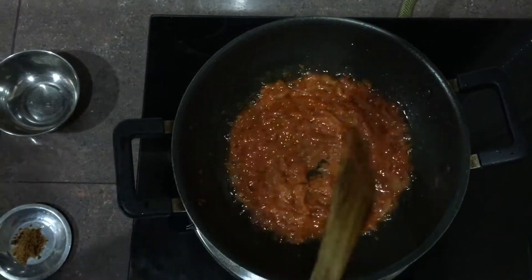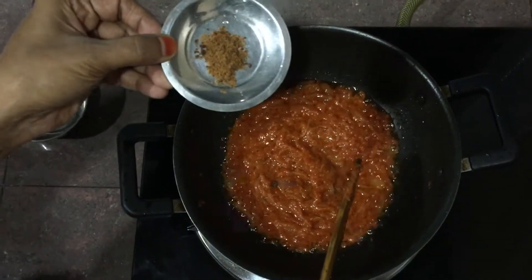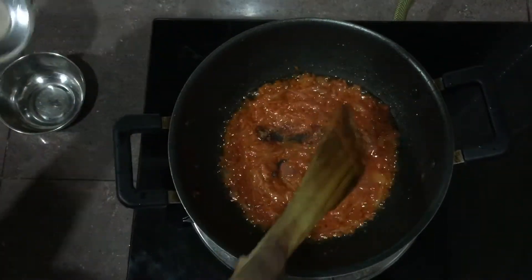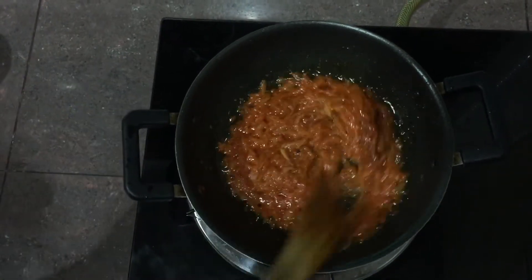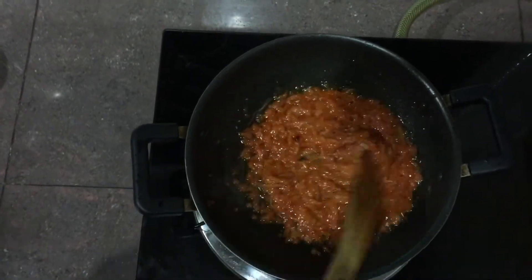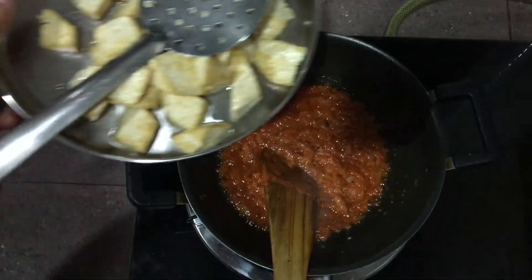I will add brown sugar in the pan. I will add a bean curd.